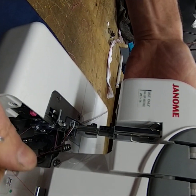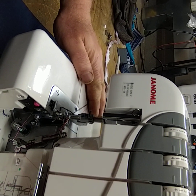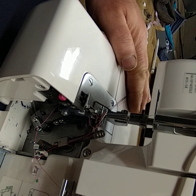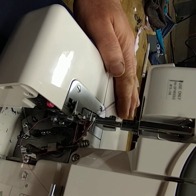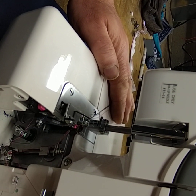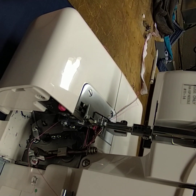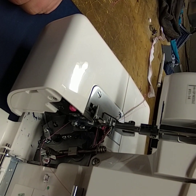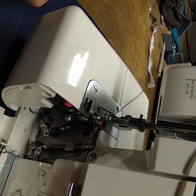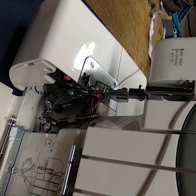Lower the foot and turn the hand wheel — anti-clockwise, same as a sewing machine — and watch the mechanism. If you're unsure of the threading, always go through three stitches manually; if it hasn't jammed in three stitches you've most likely got it right. Don't be tempted to jam fabric in and stamp on the foot pedal — that's generally when it all goes wrong. A nice gentle turn on the hand wheel will tell you whether you've got it right.